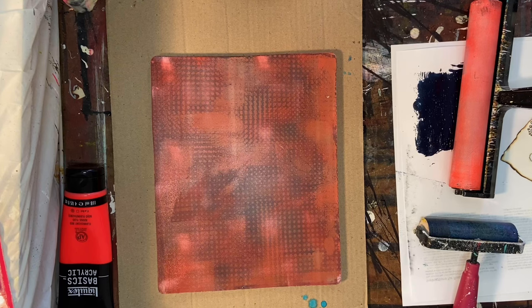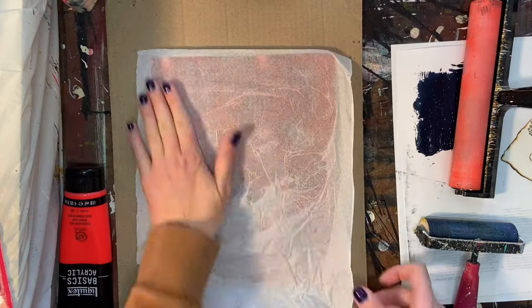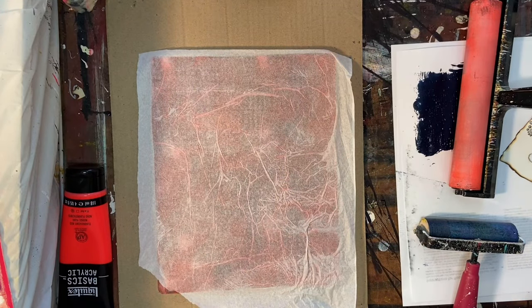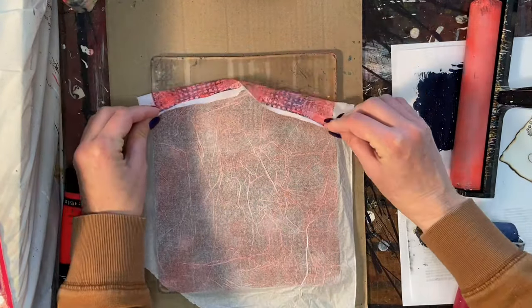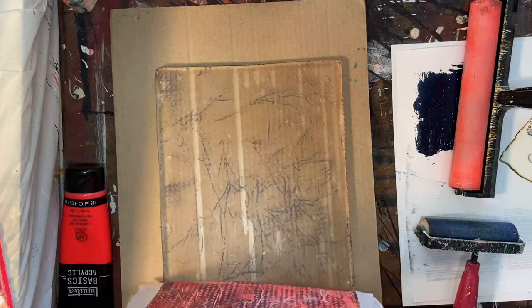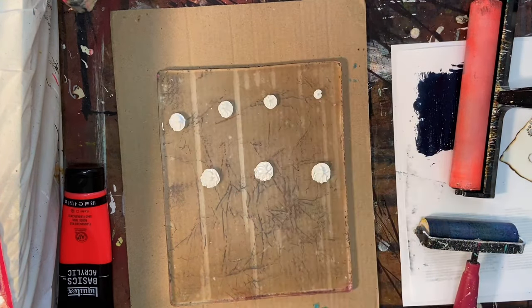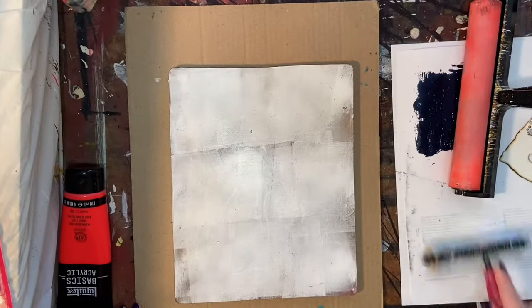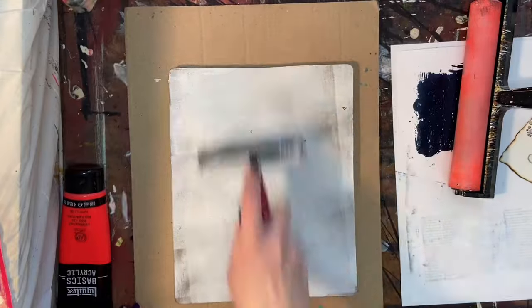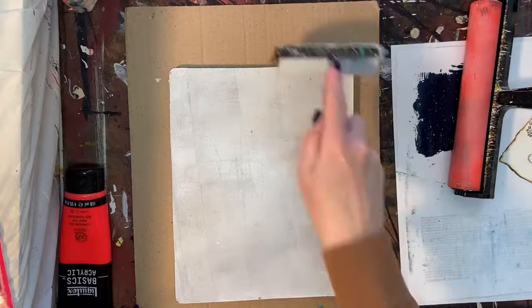When I put the paint on the gel plate and press the texture into it, it removes some of that and leaves a larger dot pattern. When I laid the red down, you can see what I mean — and it's a way to bring continuity to a piece if you use both of those together, since they're made out of the same material. But like I said, I didn't end up using any of them in this piece.